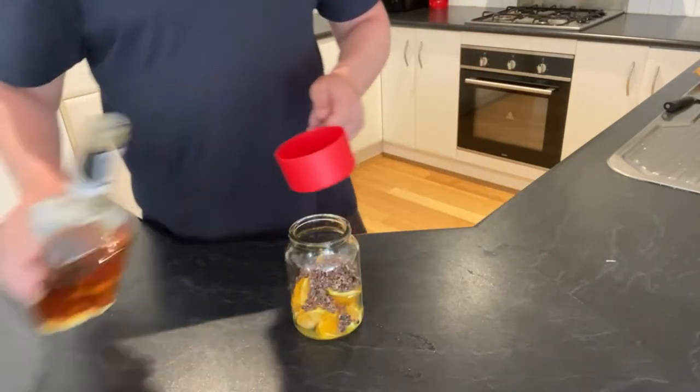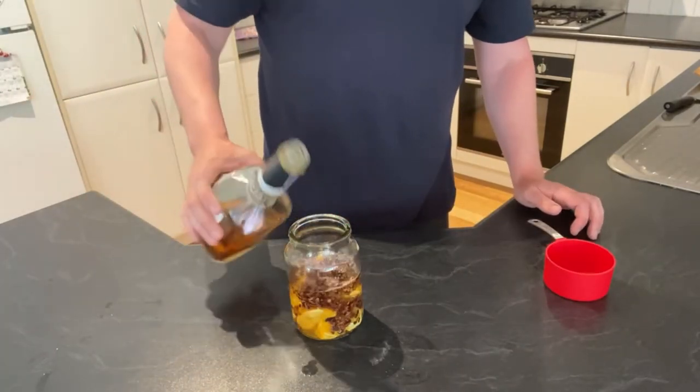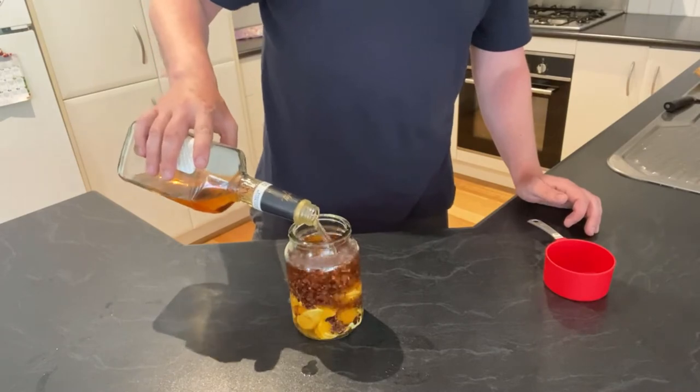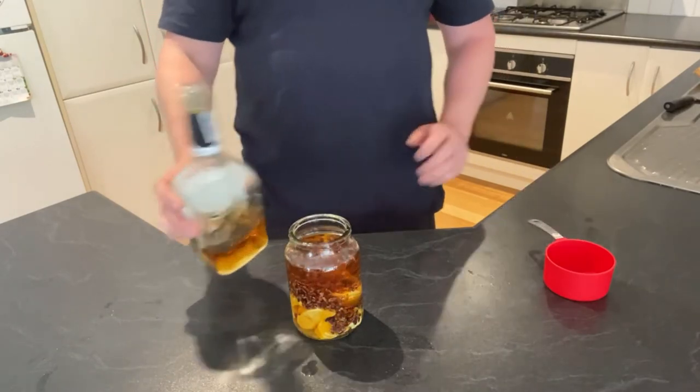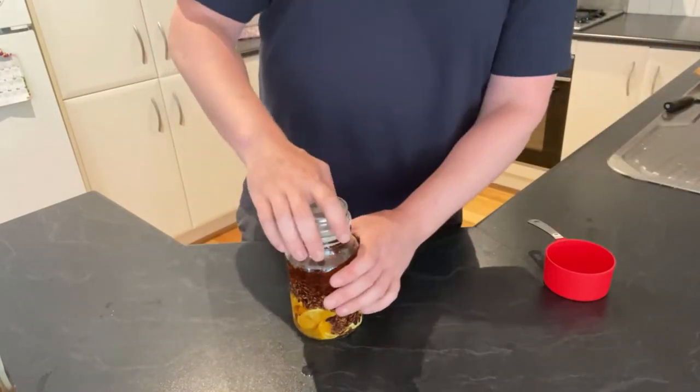And then again the rest of this little bottle. Tremendous. Put this one in the fridge — two weeks. Maybe check it after one just to see how it's going. And let's check in two weeks time.